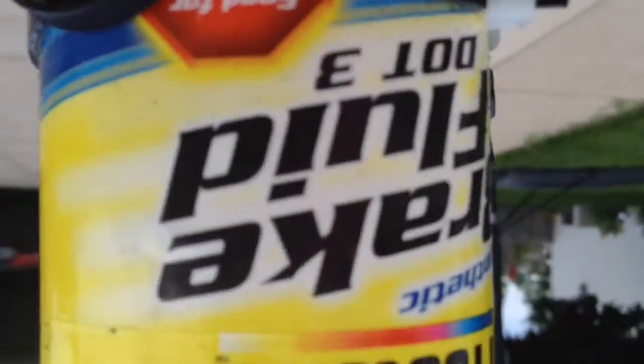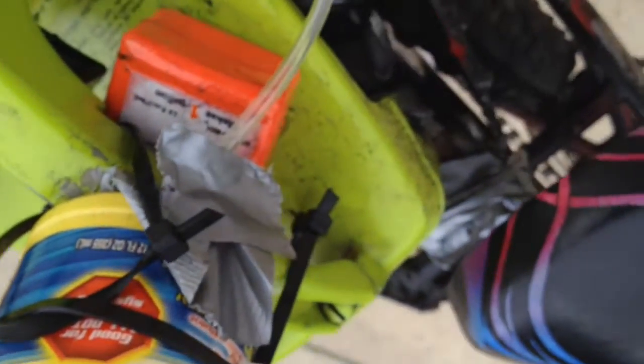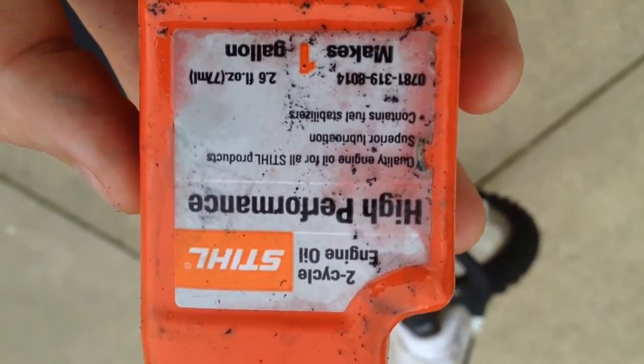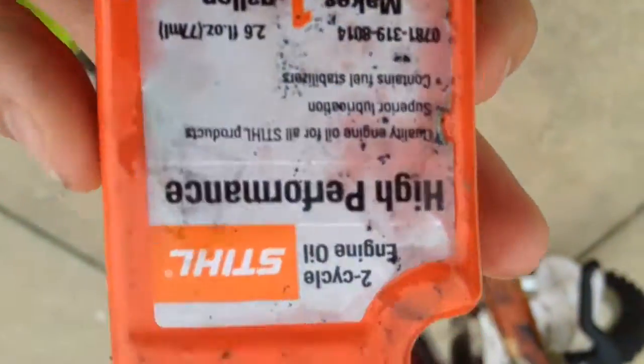And then ran it out under into this thing, and then this is where the gas goes. It's two-stroke — two-stroke oil. This is the oil that I use; still high performance. And that makes a gallon.